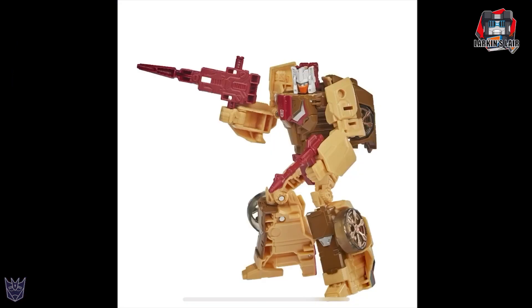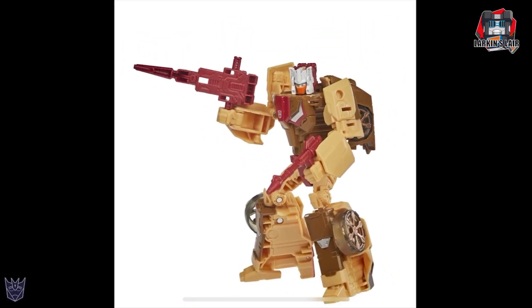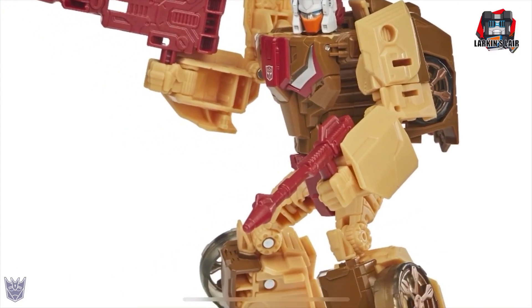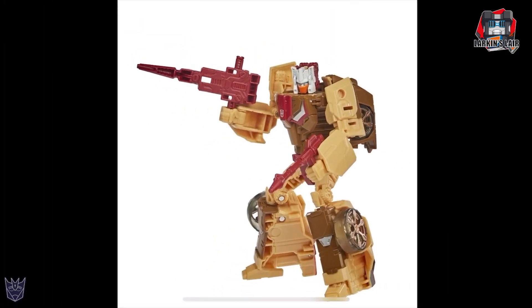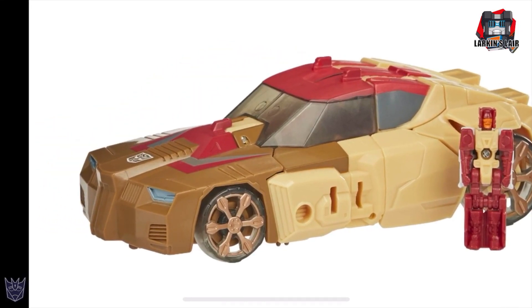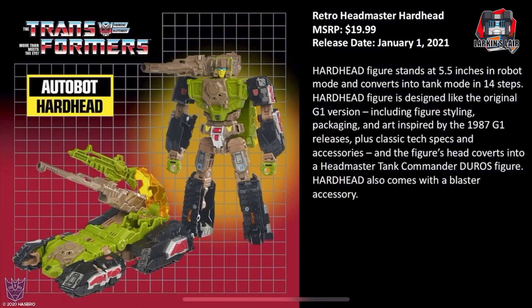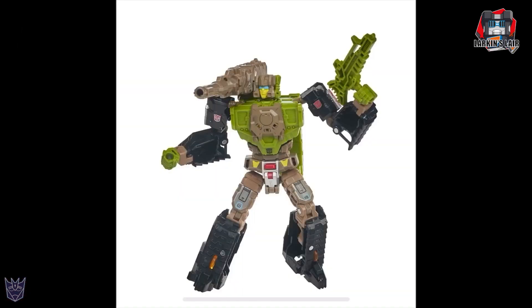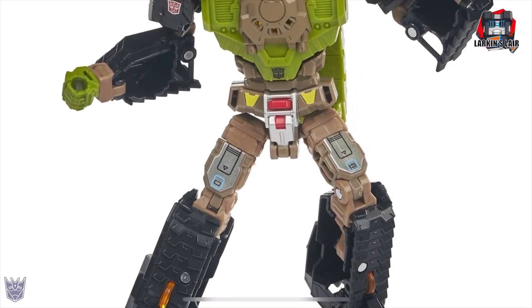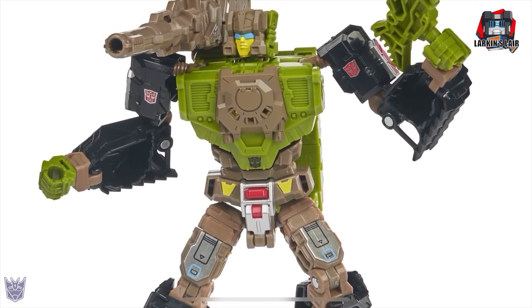Looking at Chromedome in robot mode — it's basically Chromedome as I think he should have been from the beginning. He has his gun here, which is cool — I don't think he came with his G1 gun in Titans Returns. Here he is in vehicle mode with his Headmaster — he seems to have better paint apps too. I think I might be in on these. Next we have Hardhead, MSRP $19.99, release date of January 1st. Looking at him closely in robot mode, it looks like he has stickers on the legs, on the thighs — probably to give him more of the G1 toy look. And in vehicle mode.